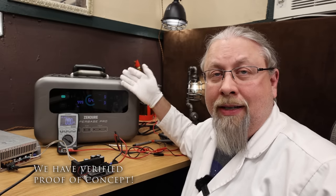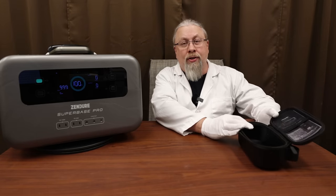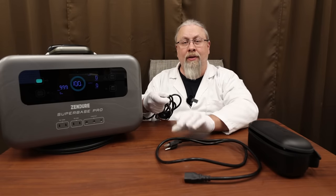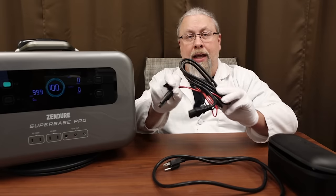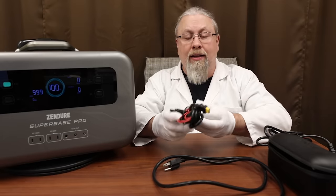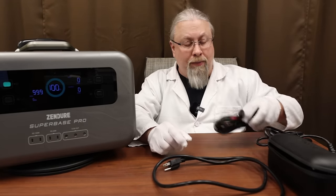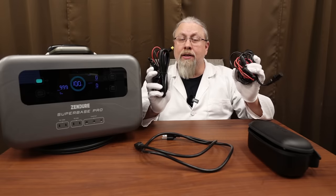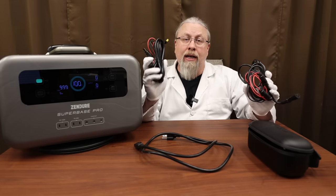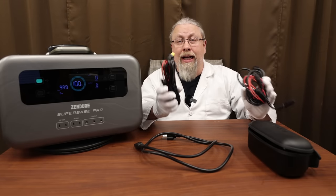As for ways to charge, Zendure offers a little case with the instructions built in. You get the AC charging cable for wall outlet charging, an MC4 to AC adapter (which I just demonstrated), and an MC4 to XT60 adapter for normal 60 volt solar input. This can charge from max solar up to 2400 claimed watts — that's using both inputs simultaneously: 1800 watts of solar on the AC input and 600 watts on the DC input. That means you can charge the Zendure in about an hour.